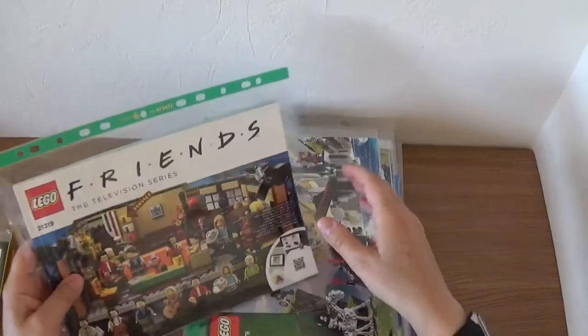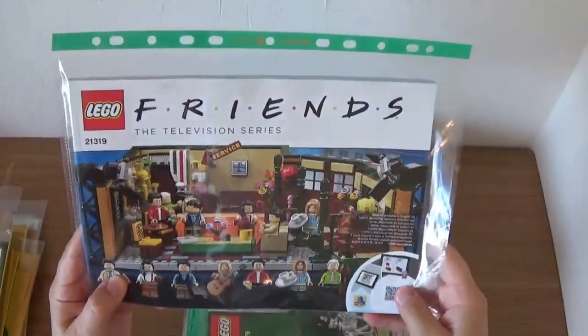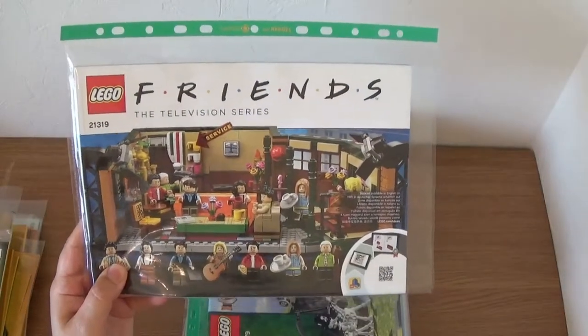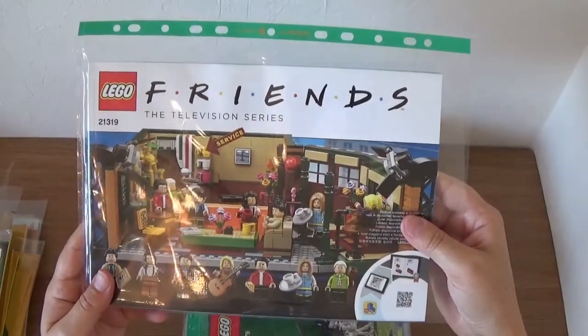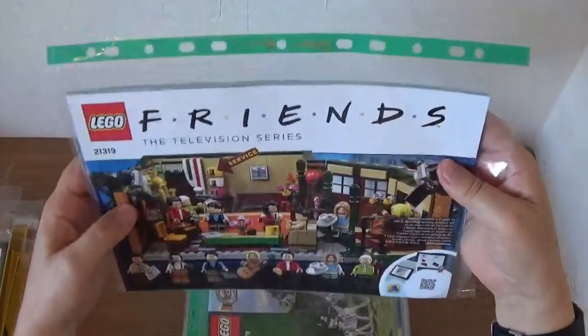Then we have the Lego Friends set. This is a great set — I love Friends, I'm a huge Friends fan. When this first came out I thought: yes, going to have this. I've actually still got it on display and I must do a quick review before I dismantle it. If you don't have this, get it — it's still quite readily available and it's a fabulous set. Definitely worth recommending.